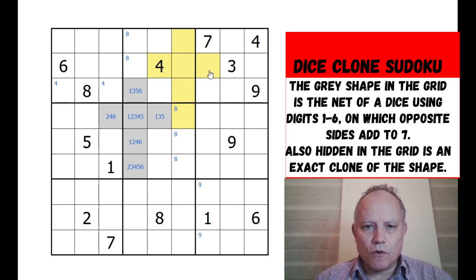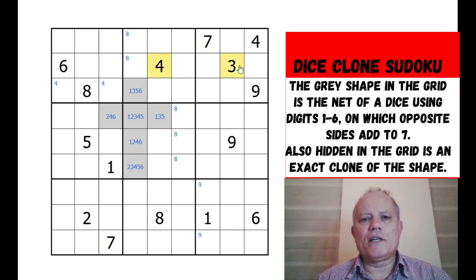No it couldn't, because the four would have to be opposite the three, and we've got four and three too far apart to be together. So that can't be the crossbar, and that can't be the crossbar.